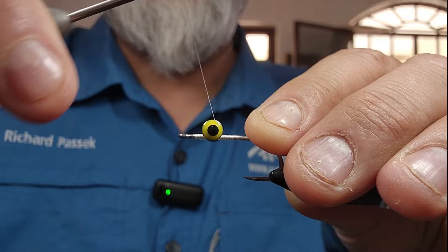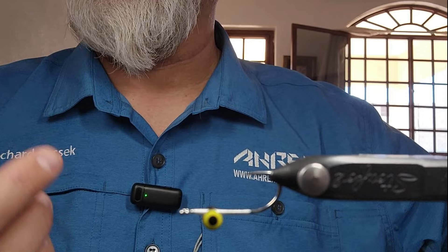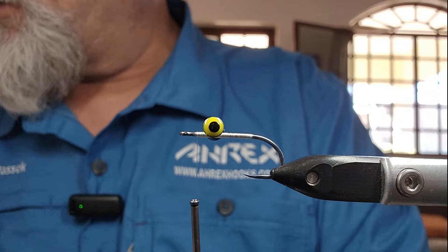So this is kind of a clouser, but it's not — closers are tied a little bit different. This is going to ride in the water hook-point up. I want the underside white and the upper side green, because that's the back of the minnow.